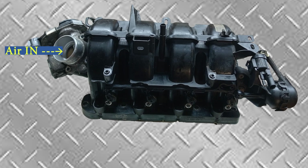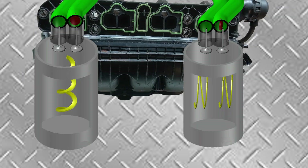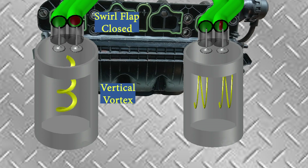Air is drawn into the inlet manifold via the MAF and the throttle body. There are two ports for each cylinder, each cylinder having two inlet valves. The swirl flaps in the inlet manifold are controlled by the ECU. Under low rev conditions, one of the swirl flaps closes off one of the ports.